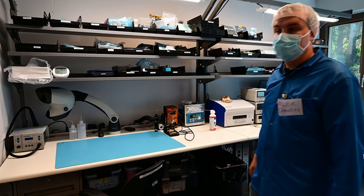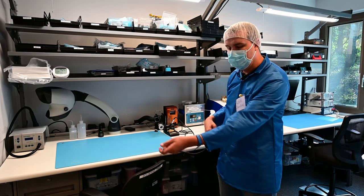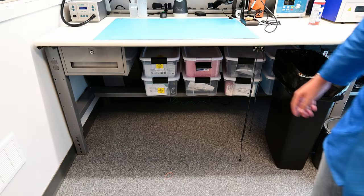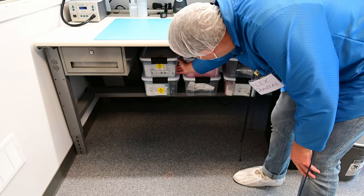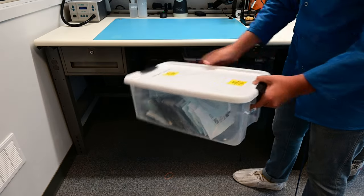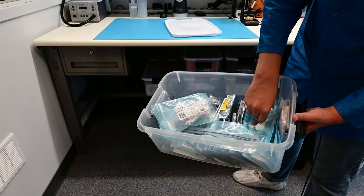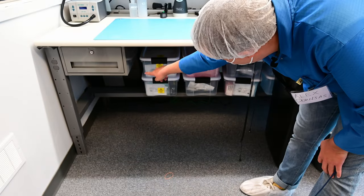We've got clean room wipes up here as well. There's an overhead light that keeps everything nice and bright, and on the desk we've got an ESD mat with grounding points that you can strap into — it's important to strap in before you do any work at the bench. The underside of the electronics assembly desk has more bins for component storage, labeled by subsystem such as CDH, containing connectors, resistors, capacitors, and bags of components needed for electronics assembly.